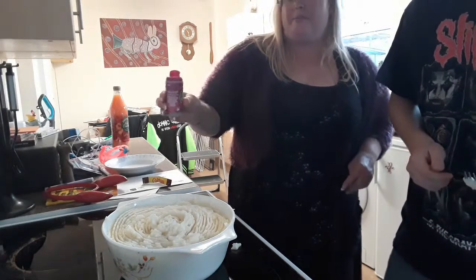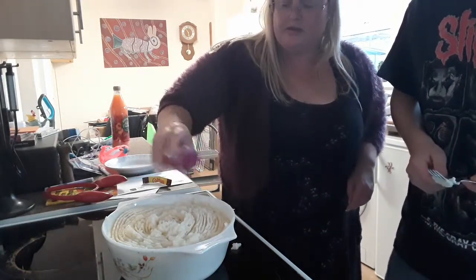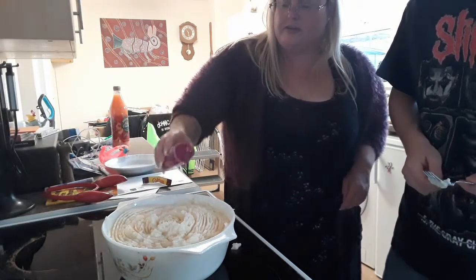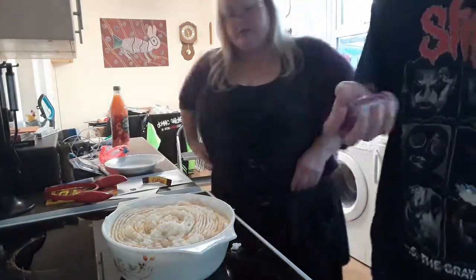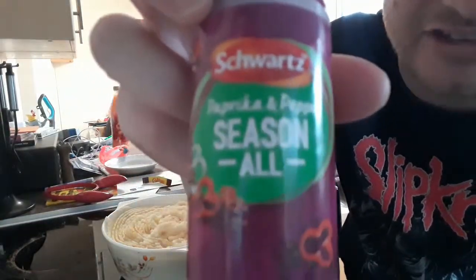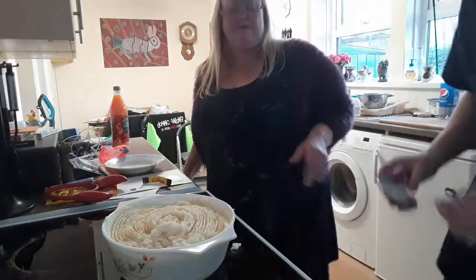We've got some seasonal paprika and pepper sauce. Let's just put a little bit on there — just give it a bit of extra flavour. It's more like black pepper. Spread it around, not just in one spot. If you like pepper and that sort of flavour, this is the one. Look at that. Is that finished now? Yep, that's finished — but we've still got to put it in the oven for half an hour. We've still got the apple crumble to make, and that's separate.